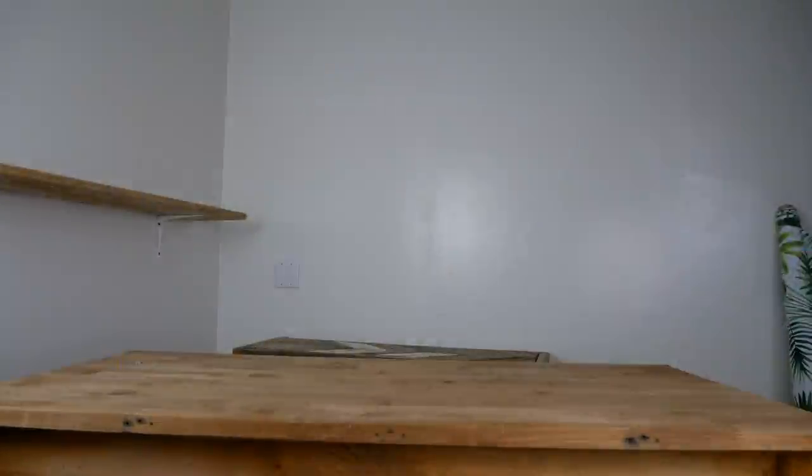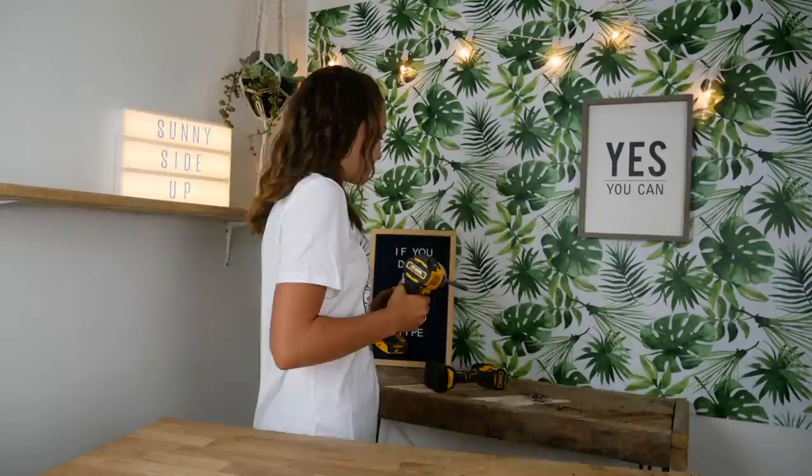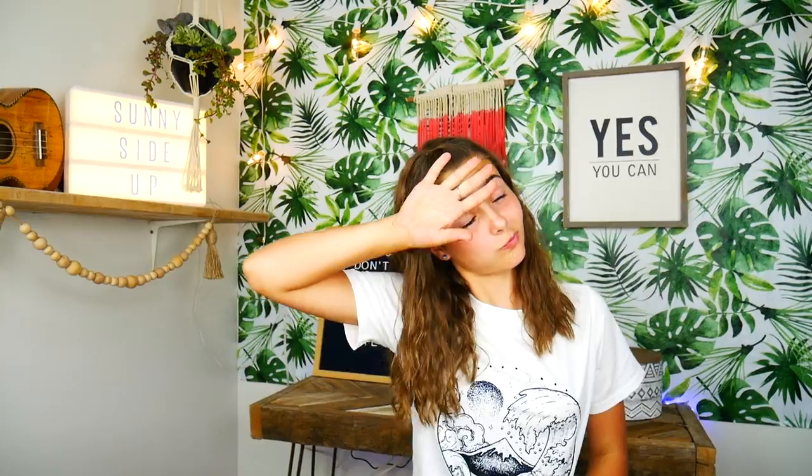First off, we gotta do a makeover on this studio. Cue the timelapse! That was a lot of hard work. Are you guys ready for some close-ups?